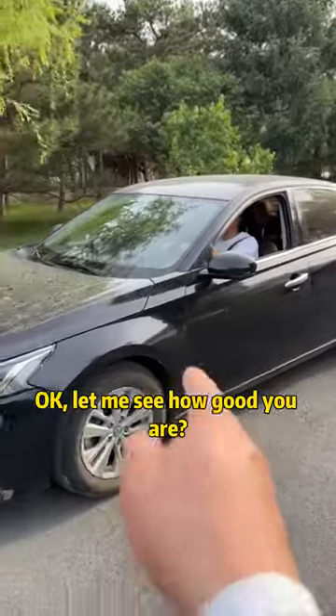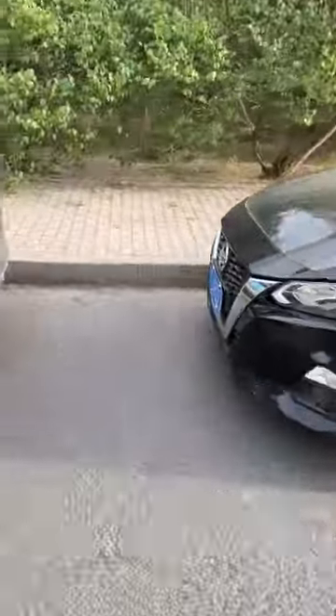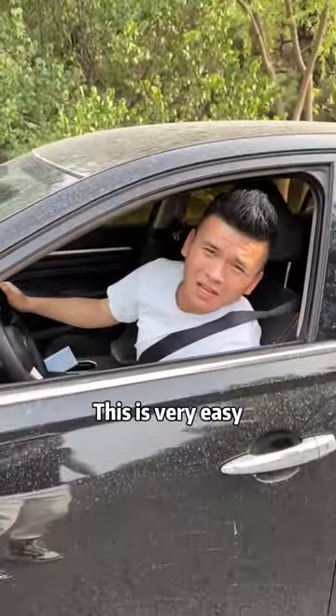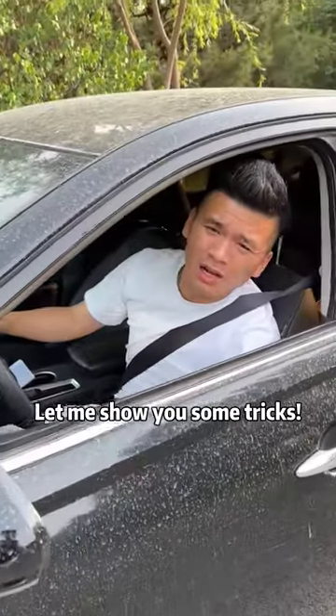Come watch me perform. How did you do that? This is very easy — let me show you some tricks. In the future, you will definitely not get scratched while driving. Come on, get in the car first.